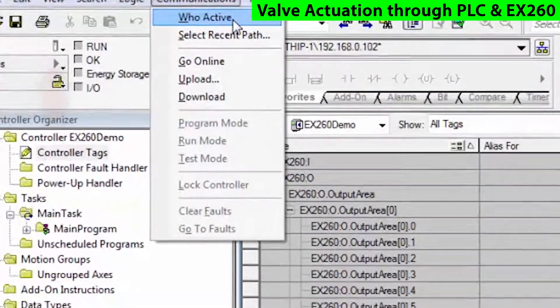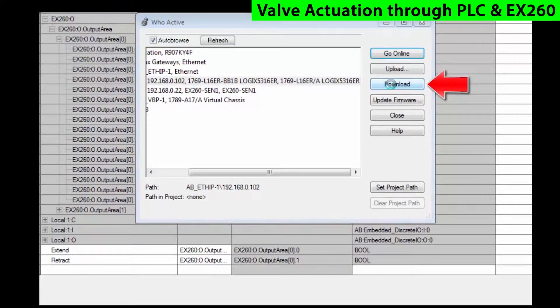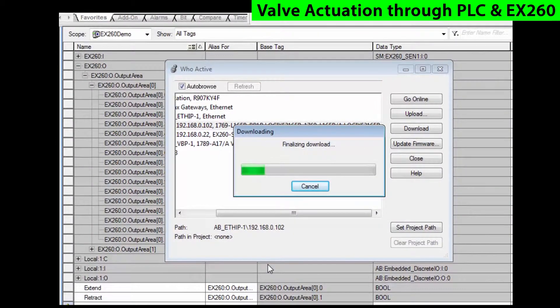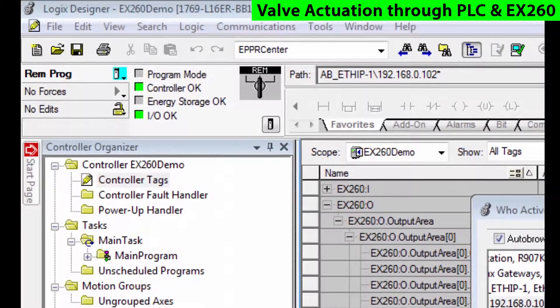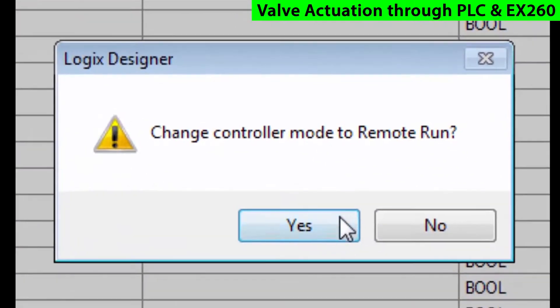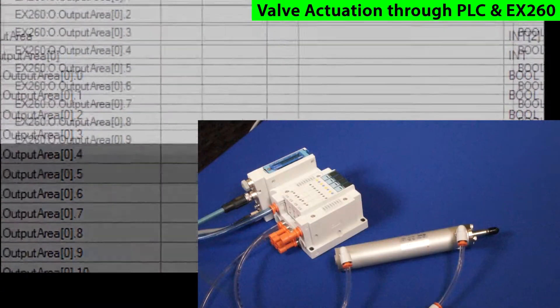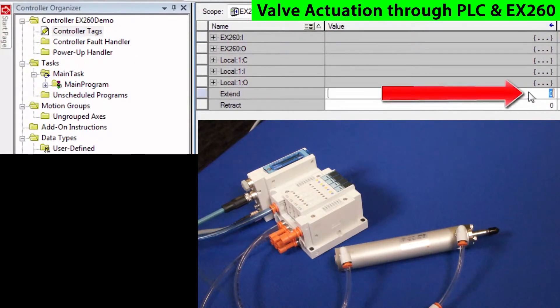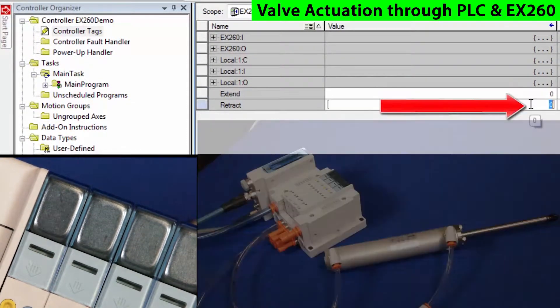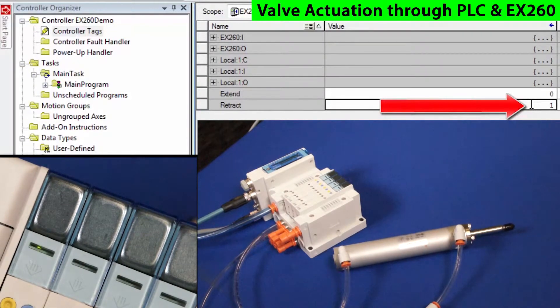Go into WHO Active, then highlight and download them to the PLC. Make sure you follow the screen to complete the download. Now, switch the processor into Run Mode. We will actuate the solenoid bits per valve station by changing and entering their values into the Extend and Retract value table within RSLogix. And as we change the bits, the actuator is now moving.